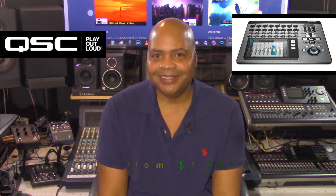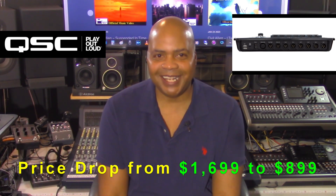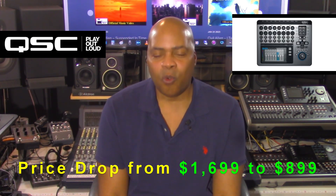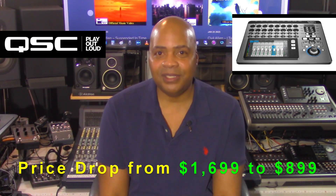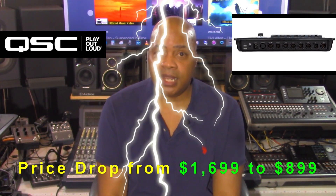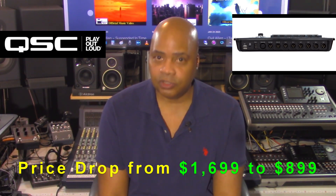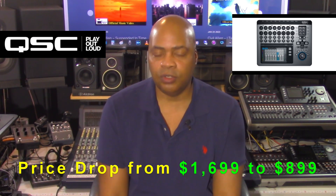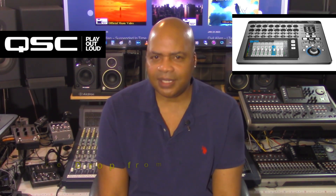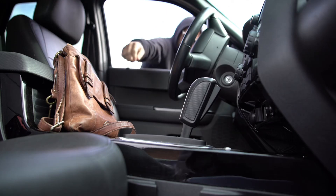I decided to take a look at this unit due to the fact that at the time of this presentation, the retail price of this mixer had dropped from $1,699 to $899. This device is now half the price it was listed at previously. While at $1,699 it didn't catch my interest, now at $899 you have my attention. I don't know how long this price cut may last, but it appears to be quite a deal at this time — some might even call it a steal.